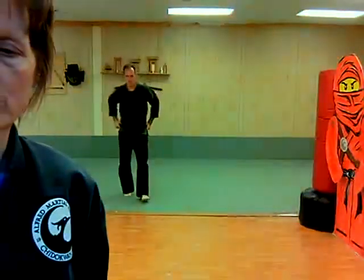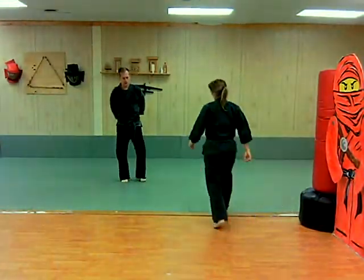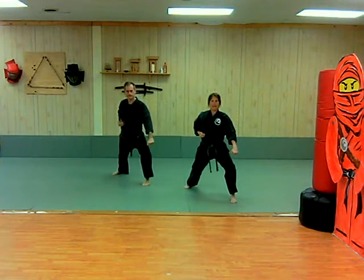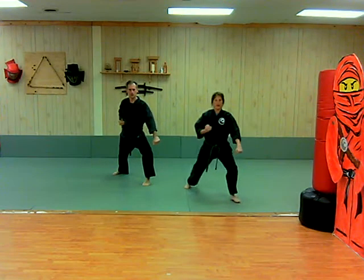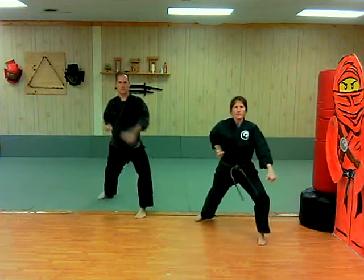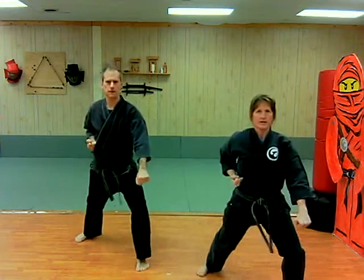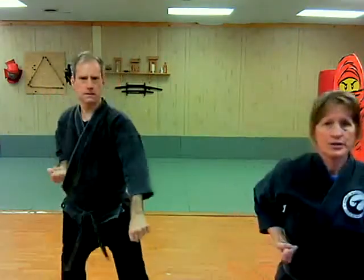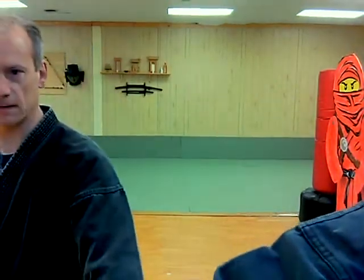Now we'll do the downward block. Crescent walk in, left side in front, downward block is down. We prepare our hands, take our step, and then we do our block. One, two, three, four, five, six, seven, eight, nine.